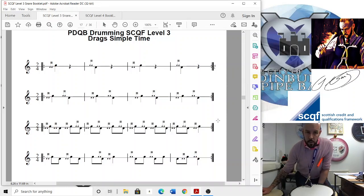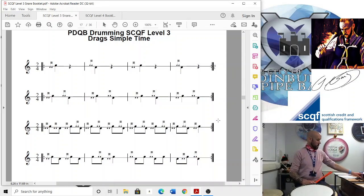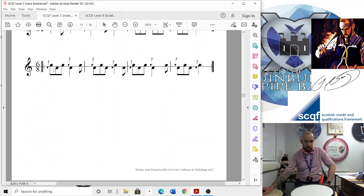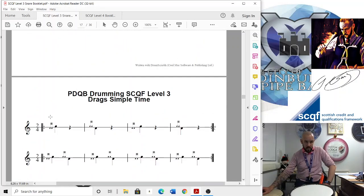Welcome to our next video which is drags in simple time, so we're gonna blast through this page. It's the exact same as the flams page — all we're doing is playing drags instead. So take your flam and play a drag instead. For those who haven't done drags yet, that's the drag there — it looks the same as the flam, very similar but just looks a little bit different.